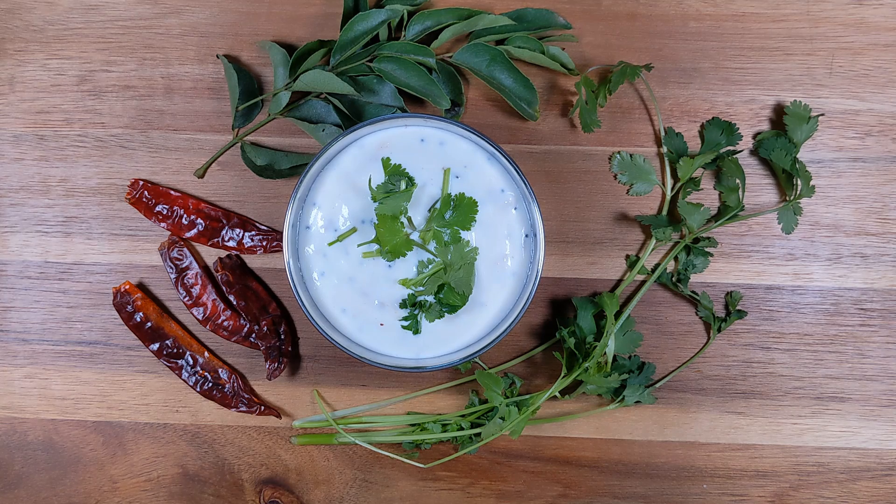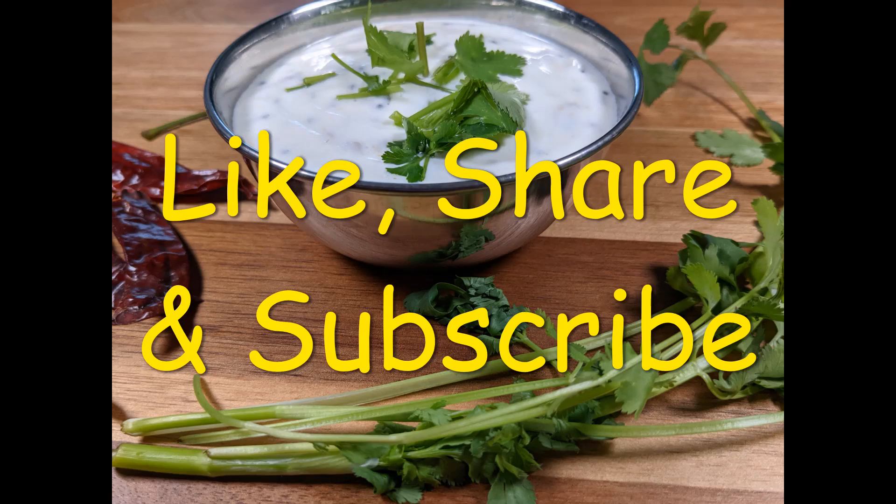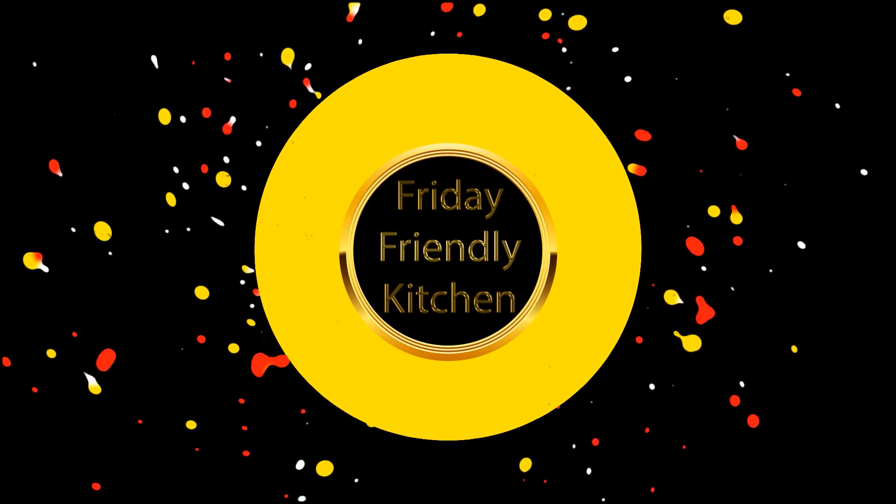Thank you for watching. I will see you in my next video. For those who are new, welcome, and I encourage you to subscribe to the channel. Your help by subscribing encourages me to produce more videos and content. For all Christians celebrating the season of Lent, blessed season of Lent — and soon we will be celebrating Easter. Till then, bye bye.